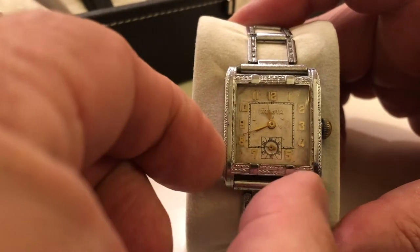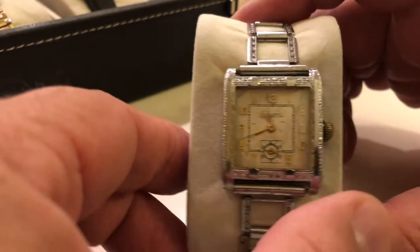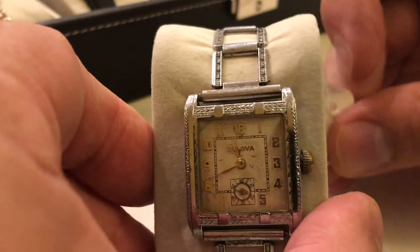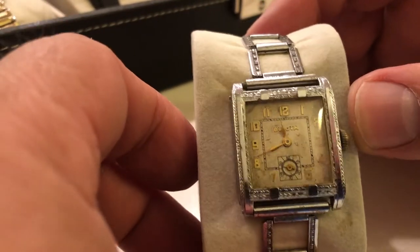Here's a really cool one. This is a really nice size wide, white gold filled. And this one here is an Ambassador, 1930. That was a little rough, but I like this design quite a bit.